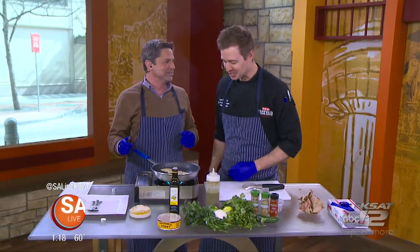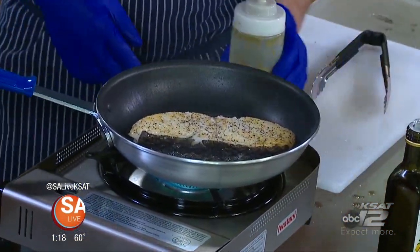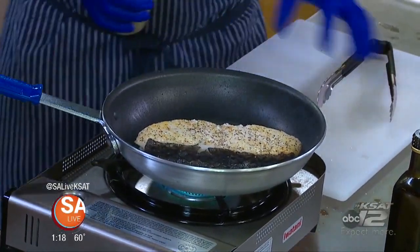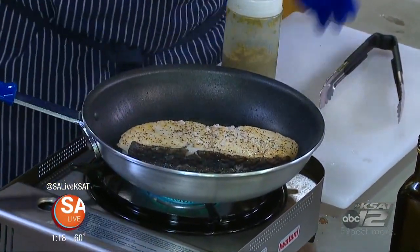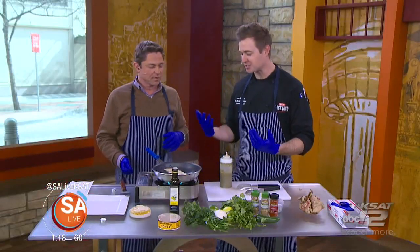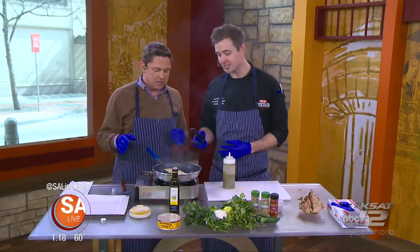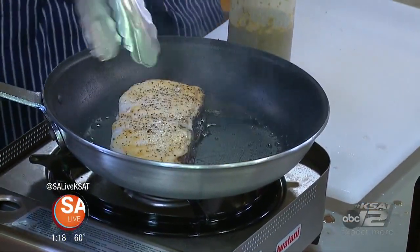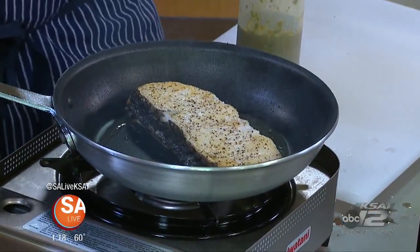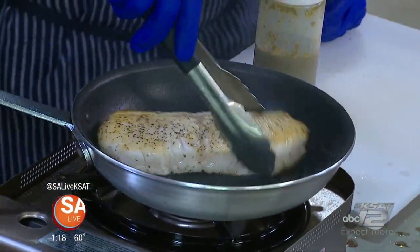So how long did we cook this? This is going to go for about three minutes a side. I know the segment's not that long, but we're going to decorate it up. I finally got smart and decided we should have a plating plate. We've got olive oil which is starting to burn — we're at about 300 degrees in the pan. And the smoke keeps rising and the hits get bigger.